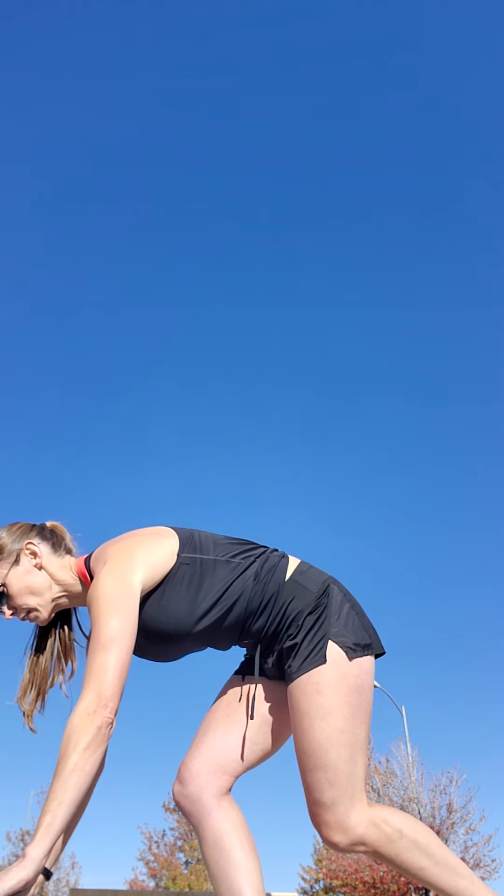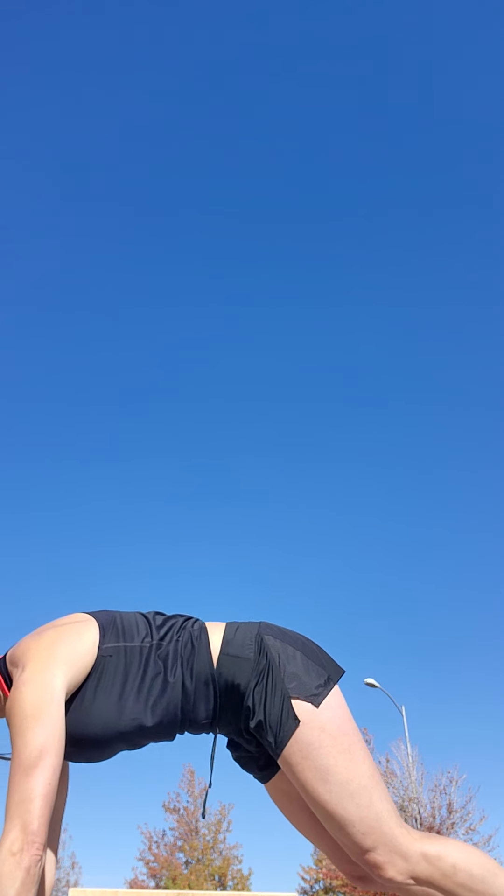Then we have fence hops. For this one you're just gonna make an imaginary low fence — you're gonna start down low and you're just gonna hop over.